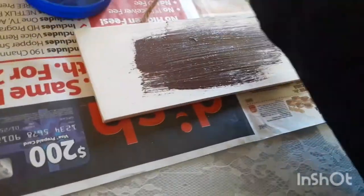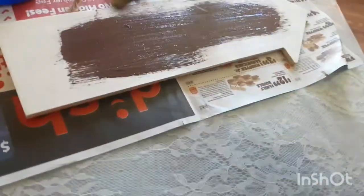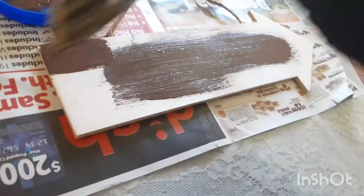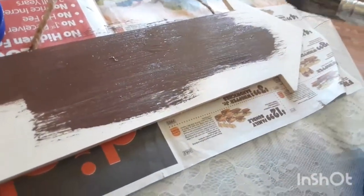Let's start — bismillahirrahmanirrahim, here we go. Make sure you're doing it in one streak, joining each stroke in one direction. It's very simple. I won't give it a very thick coat because I want to keep that wooden feel with the lines and streaks visible.